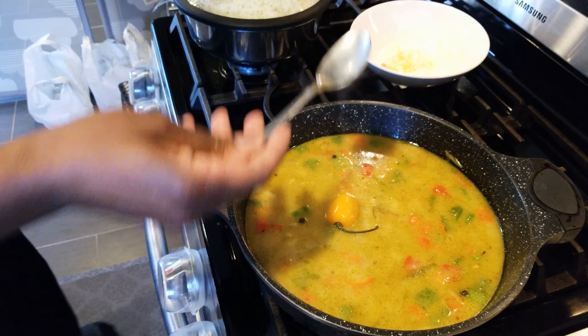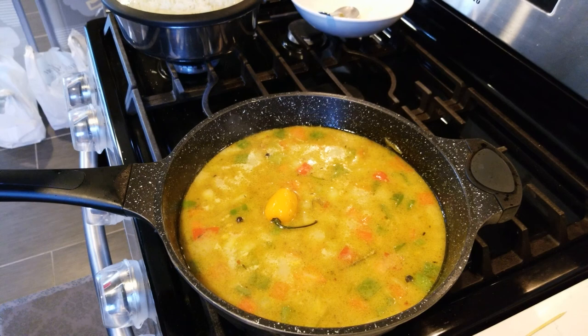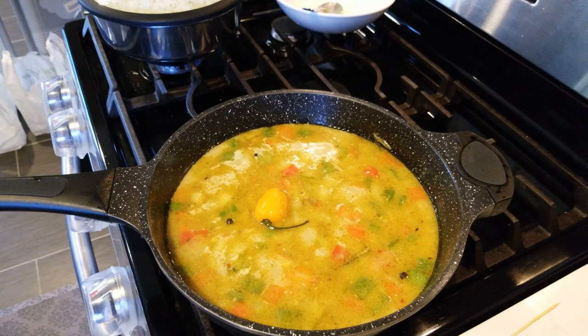We're going to let that reduce down to where we want it to be, because you're going to be eating curry conch with rice and you need a lot of sauce to eat with it. It's not gravy — gravy is with bones and meat — so we call it sauce. We'll come back and show you the plate.